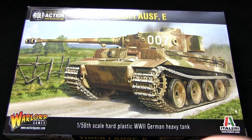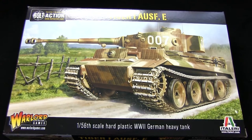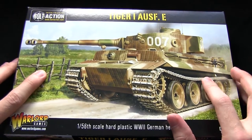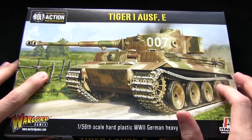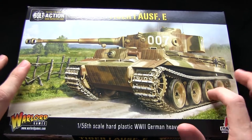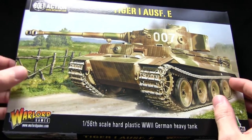Hello and welcome to Talk Wargaming. Once again we're looking at Bolt Action and another tank — let's face it, everyone loves to play with tanks. In front of me here I have the epitomous Tiger 1 from the German forces. It's the 1:56 scale hard plastic German heavy tank from Warlord Games.